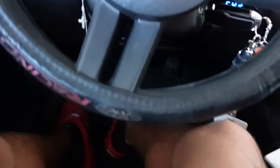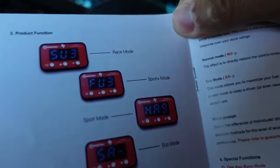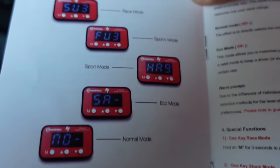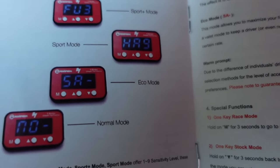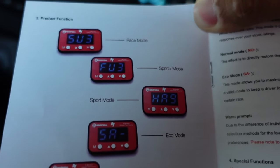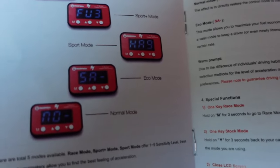There are a few different modes for this guys and we're gonna start off slow. You'll have race mode, sport plus mode, sport mode, eco mode, and normal mode. Race mode being the harshest one, and then obviously normal which is your regular, and you have eco mode which is actually supposed to save you gas. Sport mode and sport plus are the actual ones people use to daily drive. So you have all these options and it tells you what each one does.